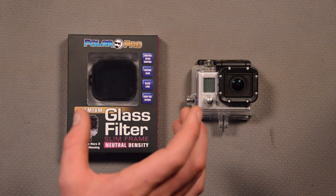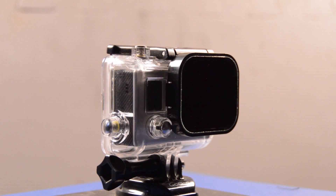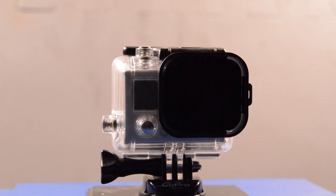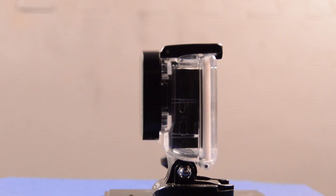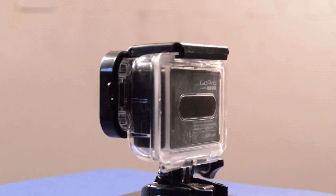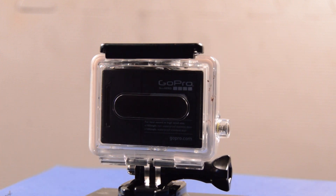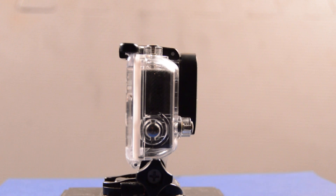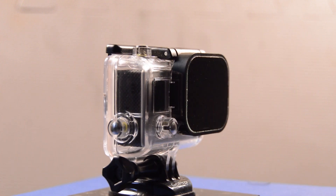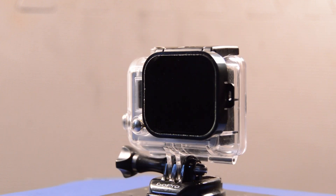What this is, is a neutral density filter that you can clip on to the outside of your GoPro housing. Now, you video buffs and photography geeks are going to be kind of freaking out at how cool this is, but the majority of people are going to have no idea what this actually is good for. What it does is it is used to lower the shutter speed of the camera or the GoPro.